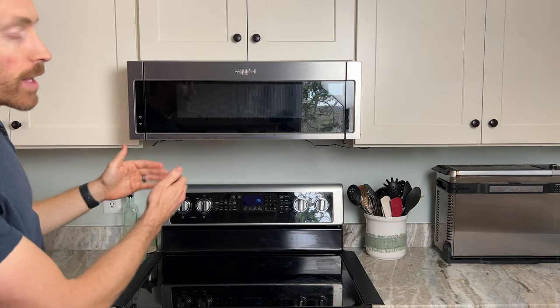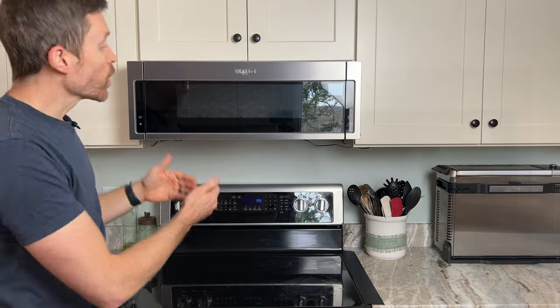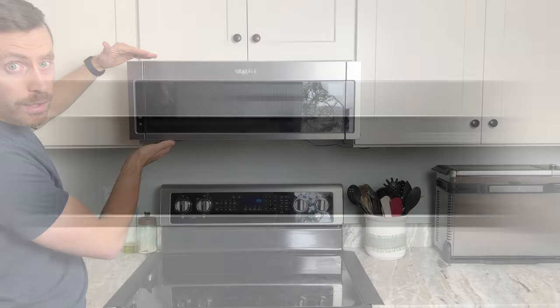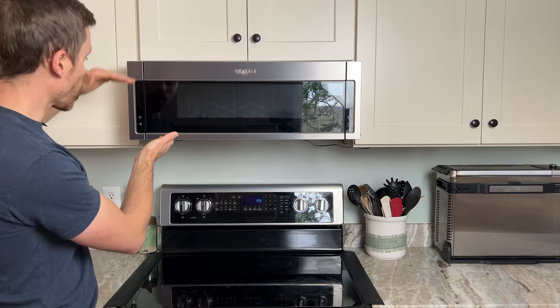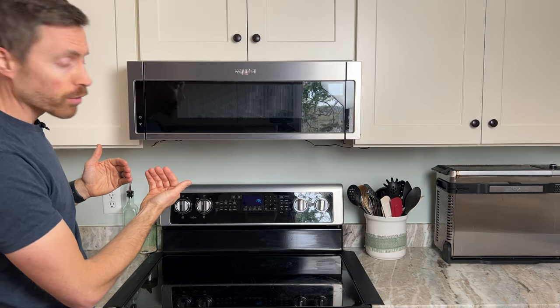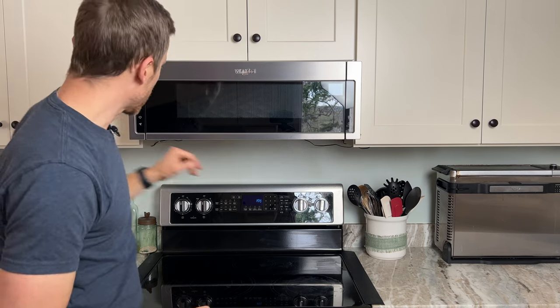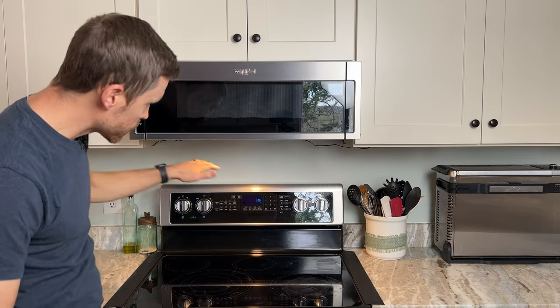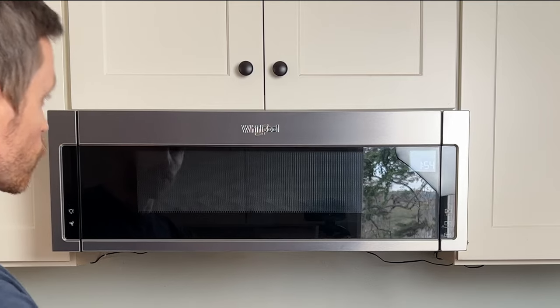Whirlpool has made this low profile model which fits into that space. It's a little bit narrower, not as tall as a traditional over-the-range microwave, and it sticks out a little bit farther so you get better lighting. We've got LED lighting here which does a pretty good job, and then you've got vent fans underneath driving air upward.